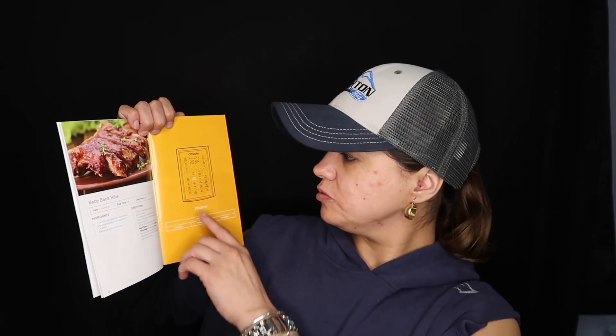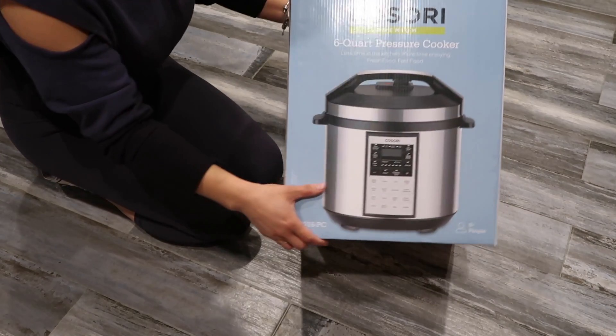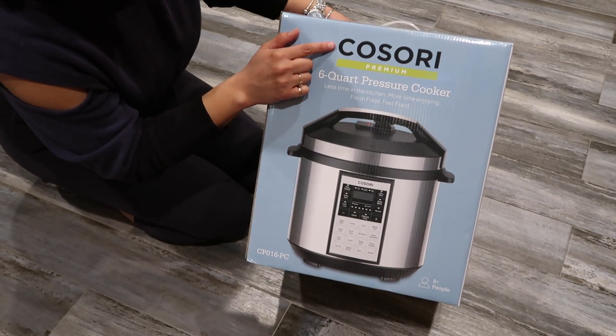That yogurt function is very interesting to me because I've never made yogurt, but with this I'm going to give it a try and then I'll give you guys my opinion on it. I really like this little recipe book because it gives you the recipe and also tells you how it looks, and it tells you what settings to use for that recipe. It has a lot of recipes in here — I'm very excited. So right now I'm just going to do the unboxing of it.